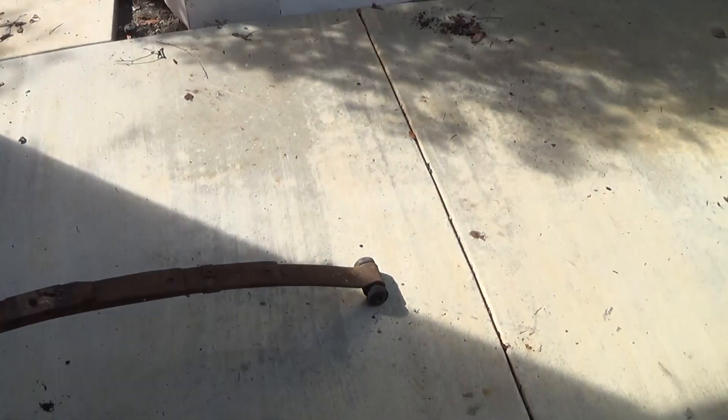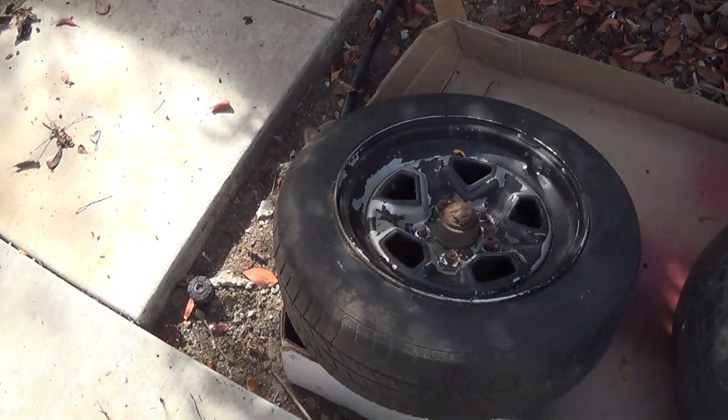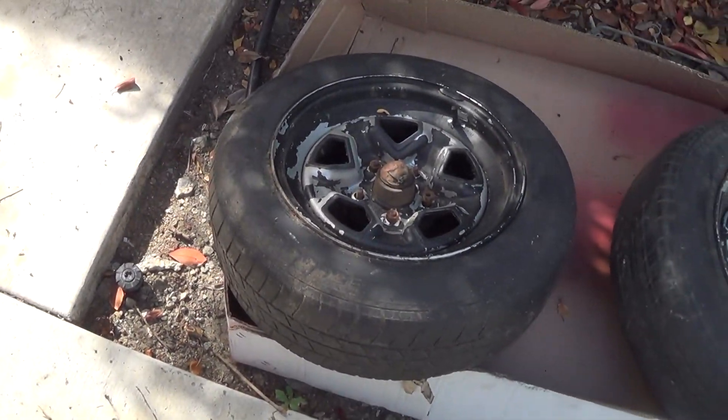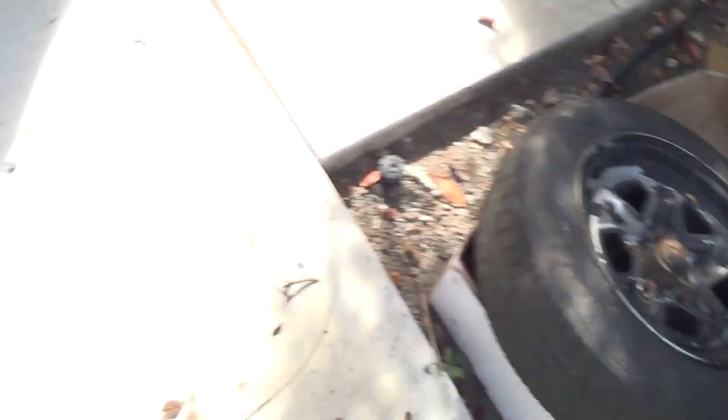Leaf springs are going away because we have a four-link. I'm about to bust these guys apart and take the calipers and everything off, get them down to the spindles. The spindle is the only thing I'm keeping here, so all the rest goes away.